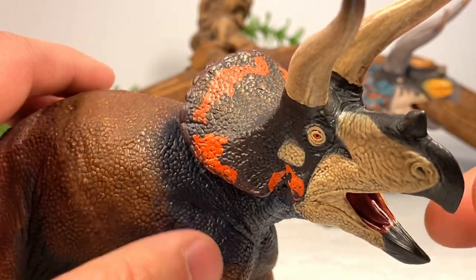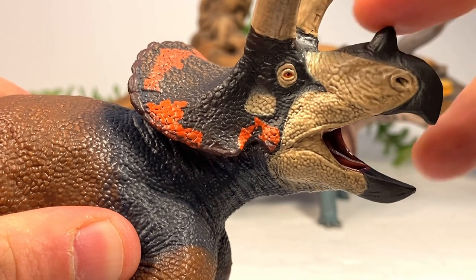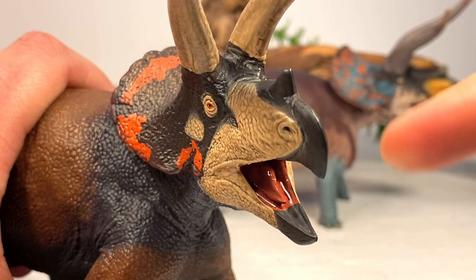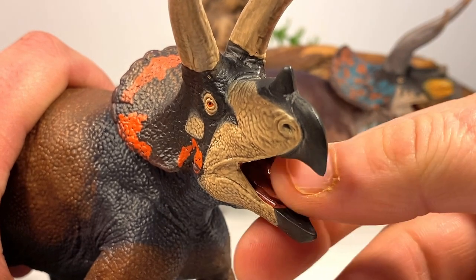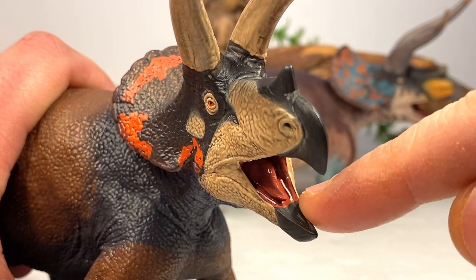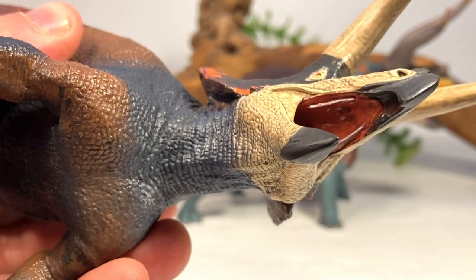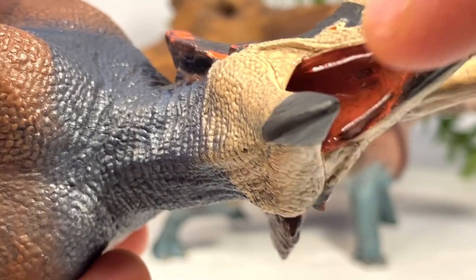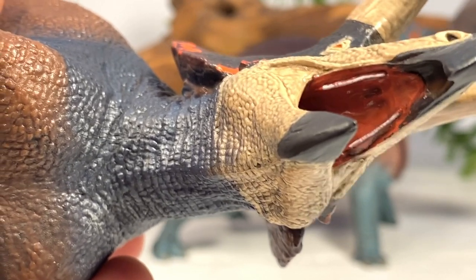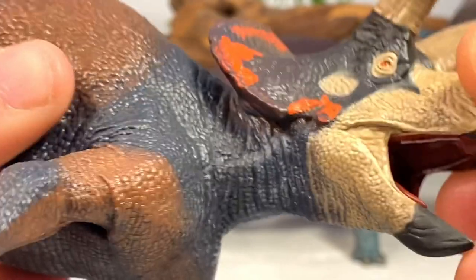The head is done mostly in a very dark brown with a little black mixed in. There are some bright orange markings along the frill, and the eye is also done in bright orange with a black pupil. The nostrils and nose horn are sculpted in, along with the beak. Inside the mouth there's beautiful detail — the tongue and interior are done in a very deep red color with a dark wash to bring out detail, and a glossy coat for a wet look. You can clearly see the teeth sculpted along the bottom and upper jaw. They actually sculpted indentations on the roof of the mouth for the nasal passages — great attention to detail. The Eoforna Giganotosaurus also has the nasal passages sculpted in.